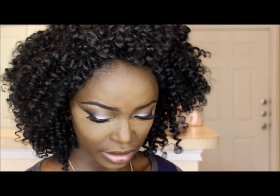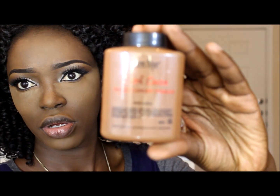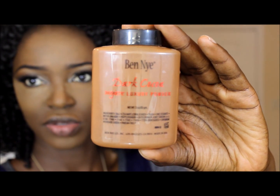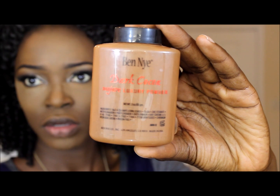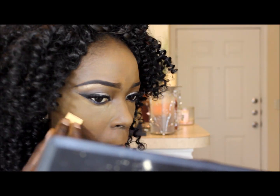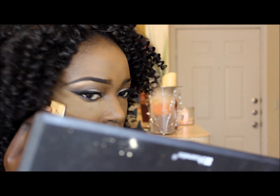Okay, so basically this is probably the second time I'm trying out this product. This is the Ben Nye powder and this is in Dark Cocoa. I'm gonna use this to set my foundation.